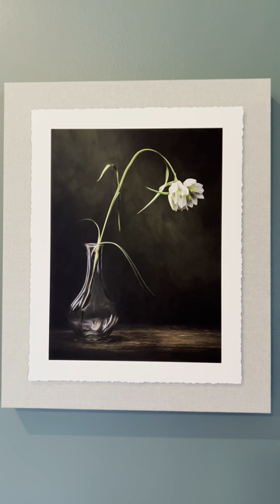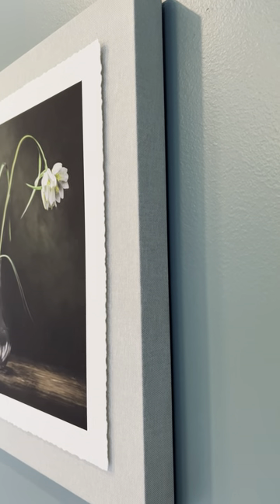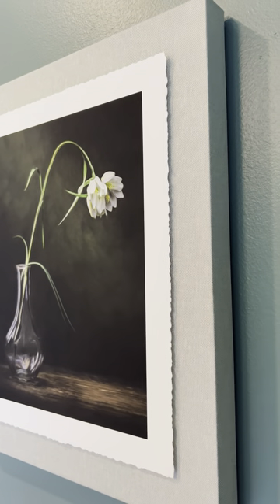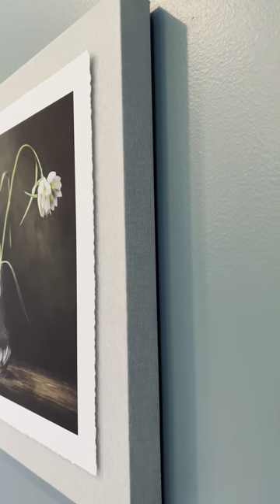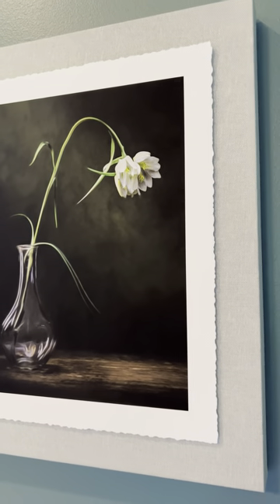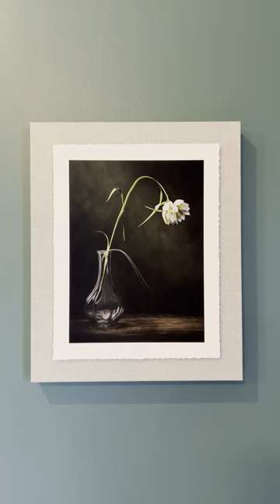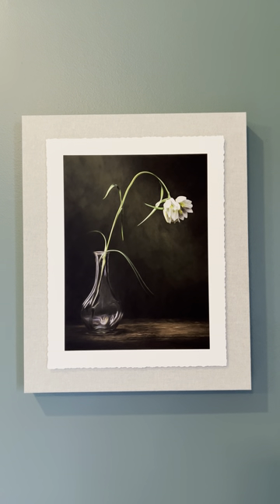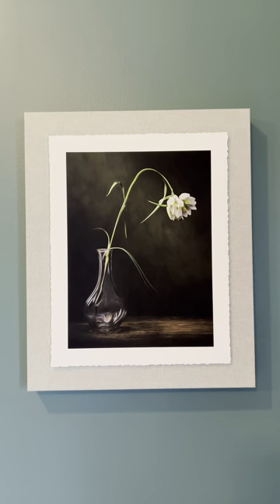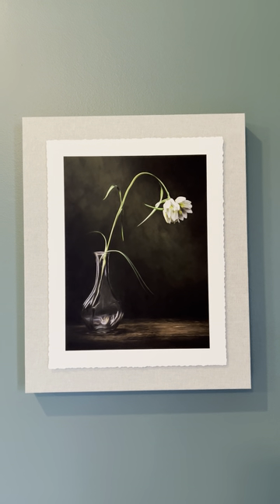The print is more of a matte style, which is not going to glare — you're always going to see the picture clearly. I want to show you all the edges. The block is probably an inch and a half to two inches wide. It's a stunning image and I am so happy to bring my clients fine art products that are going to look just stunning in your living room. Take a look at this.